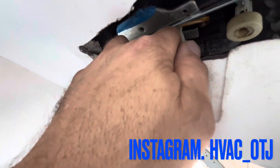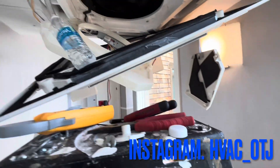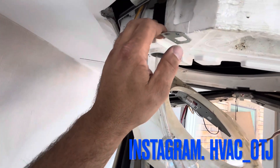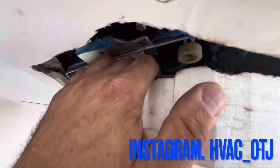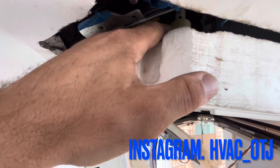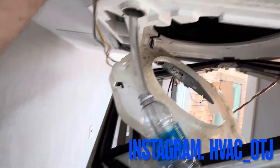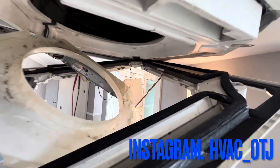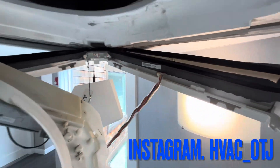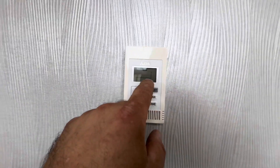This pump is bad. That error code P5 is going to be the error code for something with the condensate pump — if it's failed, if it's clogged, or if the discharge line's off and it's spraying water to kill the float switch. If I hold this float switch off long enough, it will go off on error code too. So I'll do that now. I'm holding this pump float switch up — and it shut off and went into P5 error code. There you go.